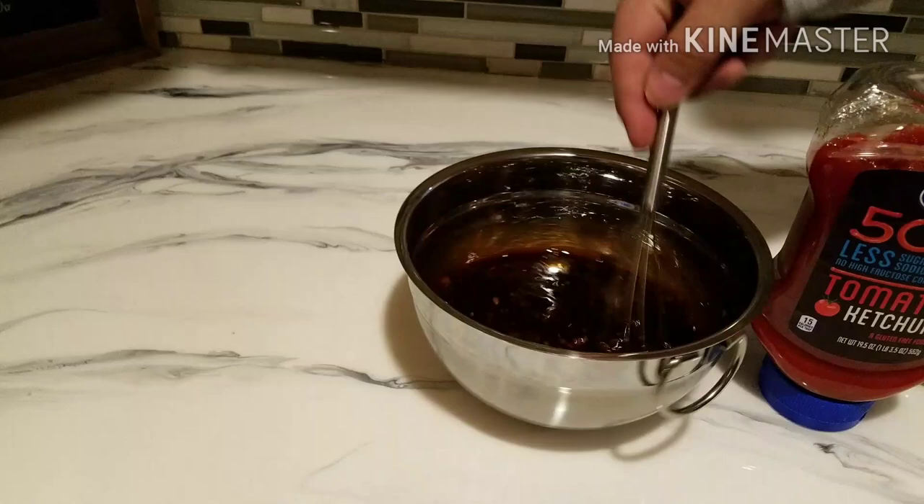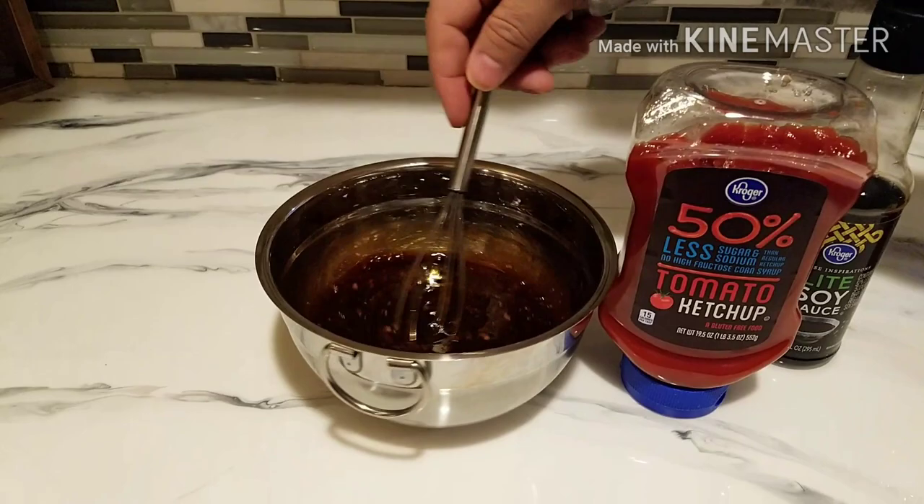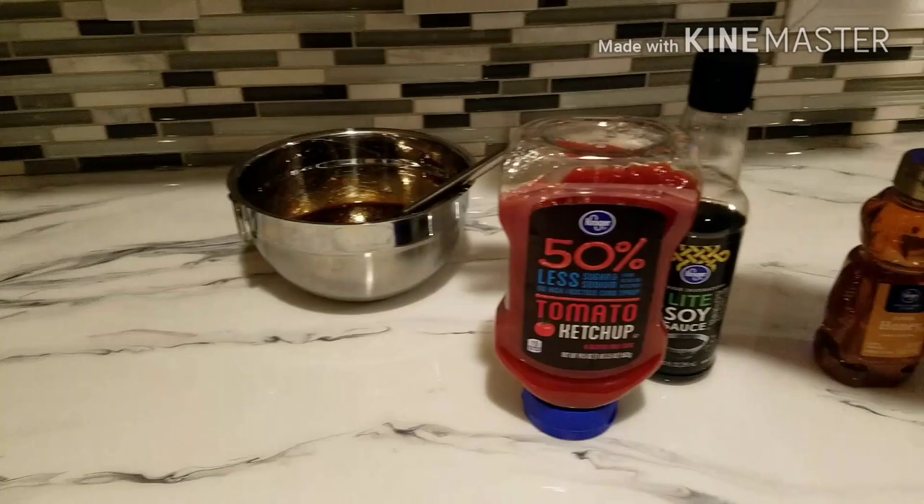I actually put in one tablespoon of rice wine vinegar when it was all done, just because we like it that way — makes it a little bit more yummy. So just make your sauce, get the sauce aside, and let the garlic sit in it for a little bit, maybe half an hour or so.